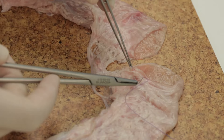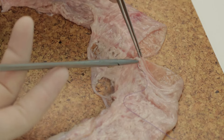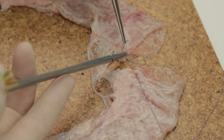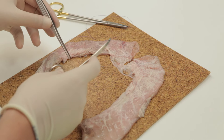To commence, a seromuscular stay suture is placed at the mesenteric border. Once this has been pulled through, the suture should be clipped and then cut.